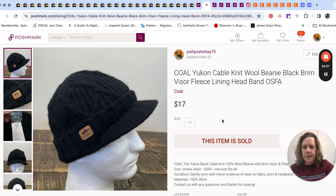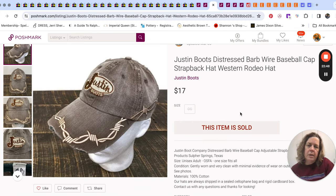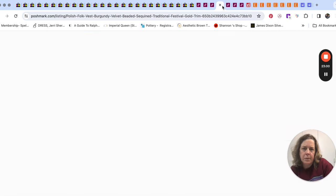This beanie has a brim on it. The brand is Kohl and it sold for $17. And Justin boots with barbed wire detailing — distressed. We seem to do pretty well with Justin and Ariat; baseball caps on Poshmark in particular seem to sell the best there.